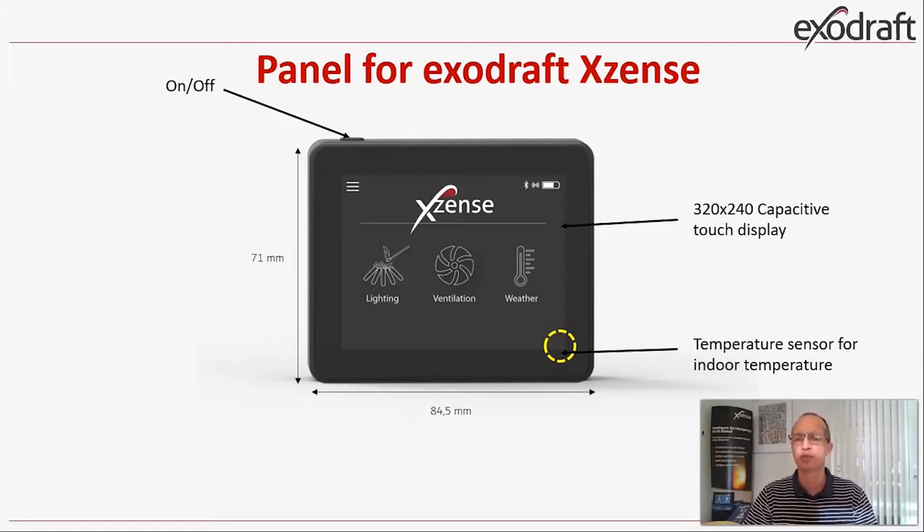The touch display works exactly the same way as you use your smartphone, and we also have a built-in temperature sensor for the indoor temperature. The standard user screen shows: to the left, a lighting function if you want to fire up your fireplace; in the middle, a ventilation mode so you can use the chimney fan for ventilating your living room when not using the fireplace; and to the right, a small weather station where you can see temperature inside and outside as well as atmospheric pressure. Please note this is not a scientific weather station — we use these measures for the extra intelligence function I will get back to in a couple of minutes.